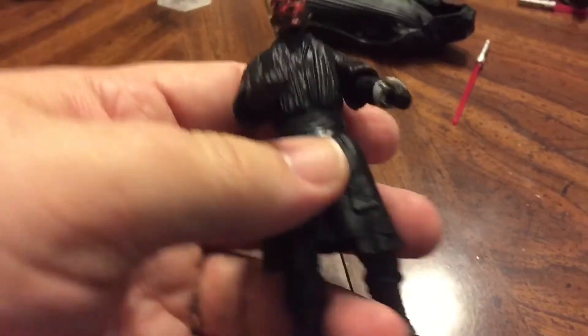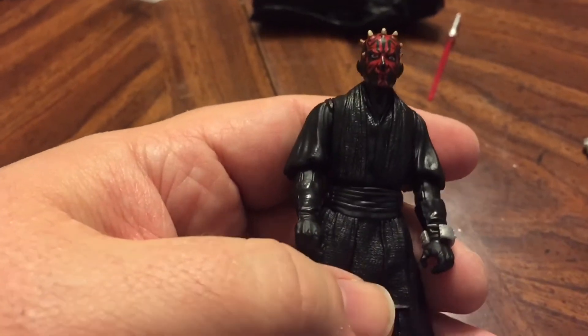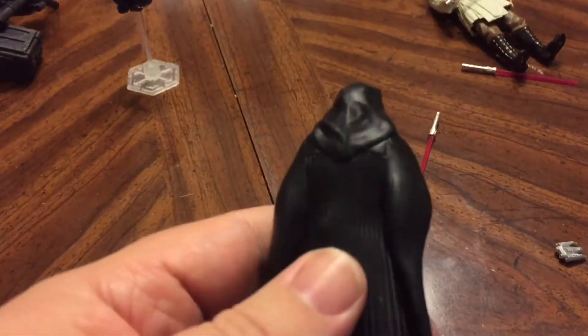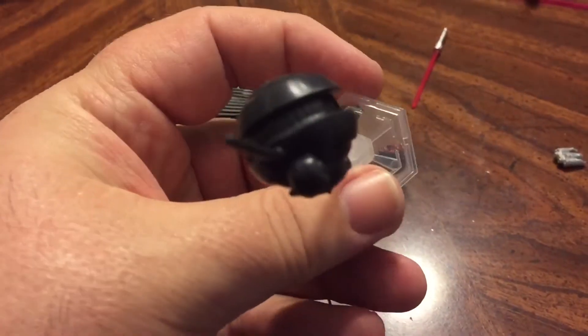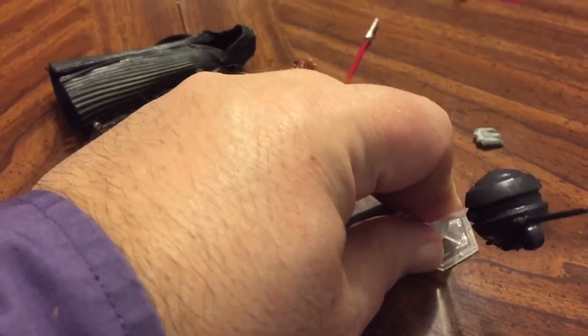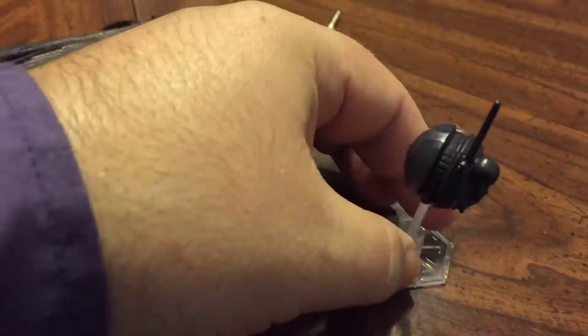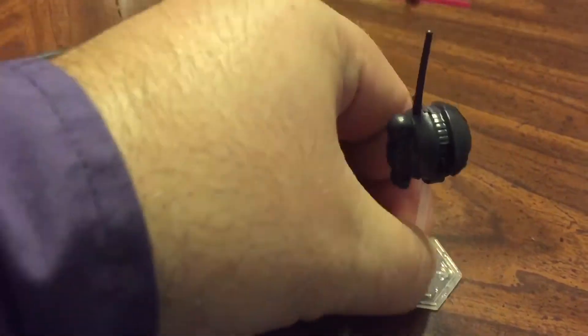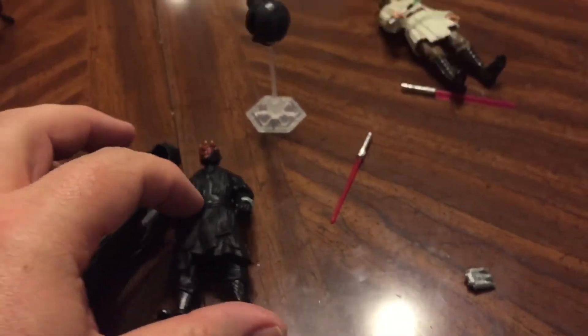Everything else is the same. I don't get too excited about Darth Maul because we got so many when Phantom Menace came out, and then still more after that. I do like the cloak on this one — I like that we get it as a removable piece. He also comes with a probe droid, and the probe droid has a stand with a Separatist emblem on it. The stand has a ball joint, so you can have the probe going any direction you want. I don't remember them really tilting like that, but still a nice feature. It's a nice set overall.